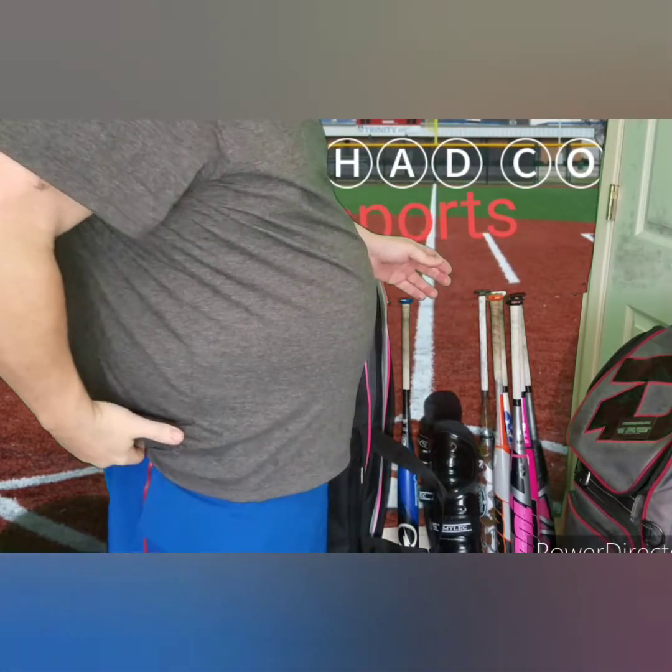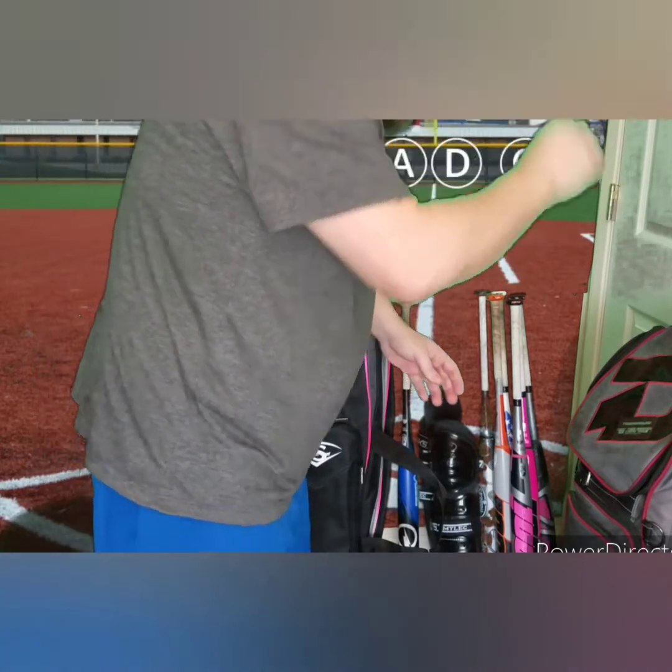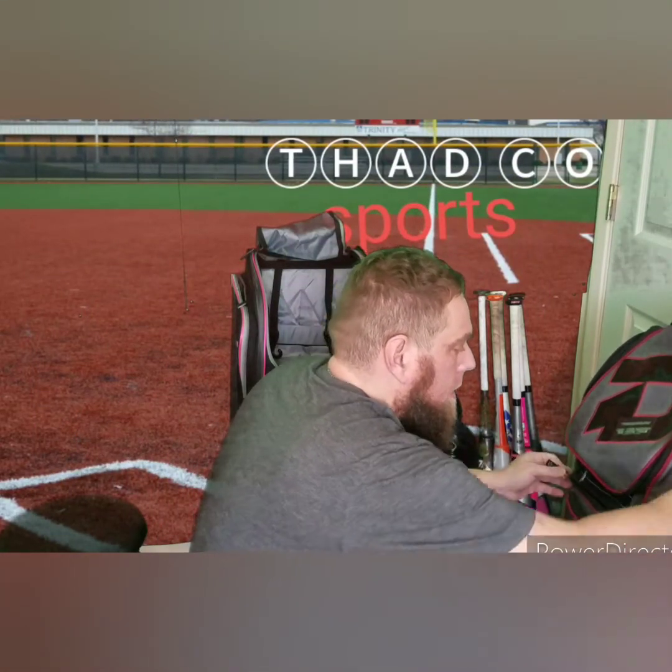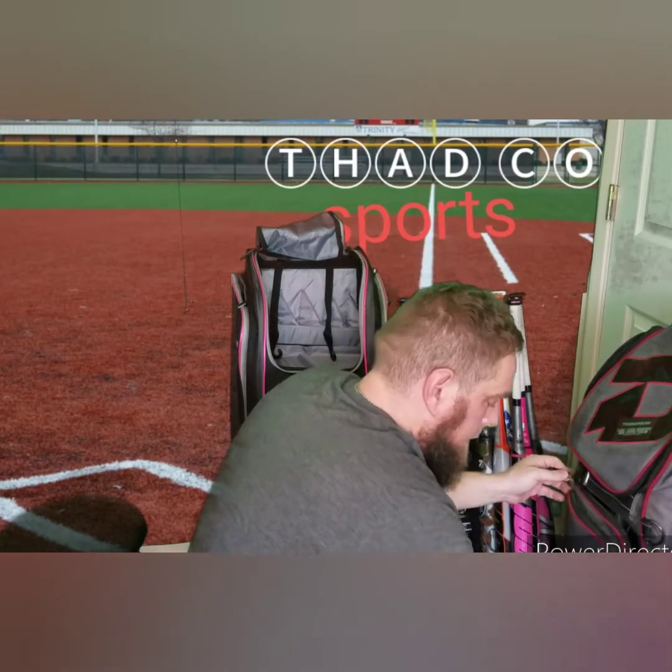So I've got five — I'm gonna get seven bats in this bag, I'm hoping. Down in here I've got a bat weight in a small pocket.